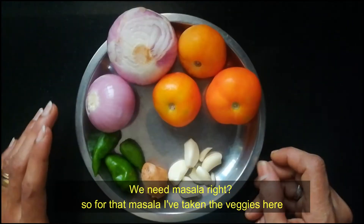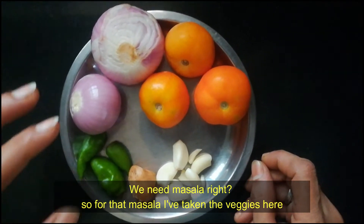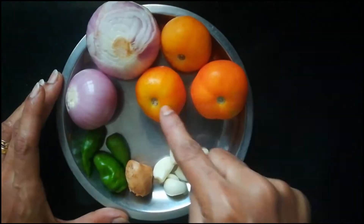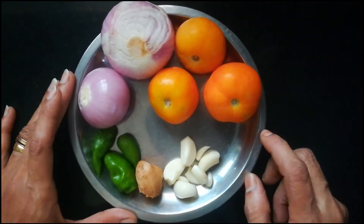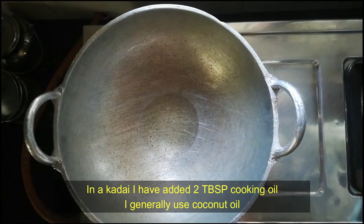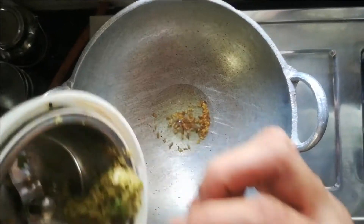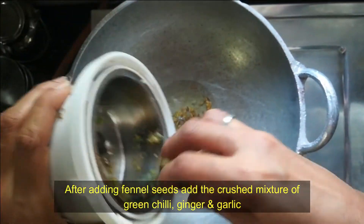Then we will crush it into a masala. You don't have to cook them too long — make it quick. I use one tablespoon for this. We should crush them — it's ready.